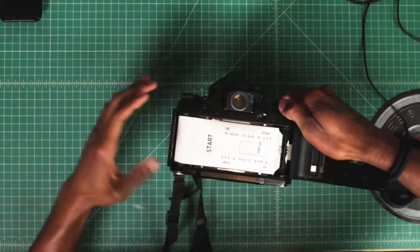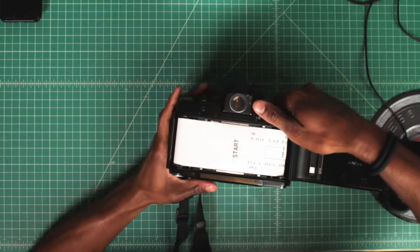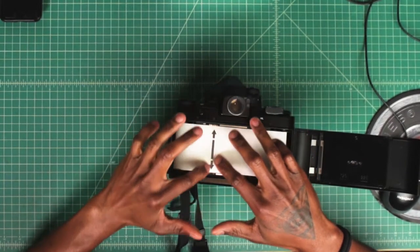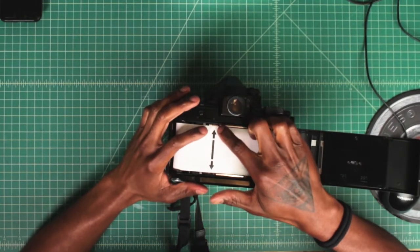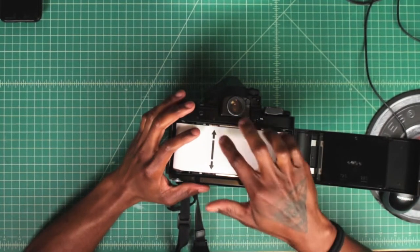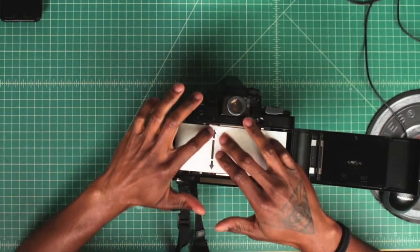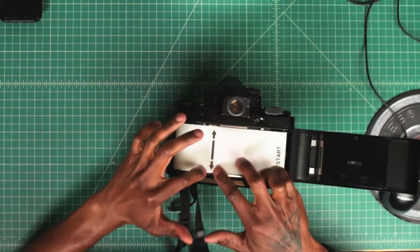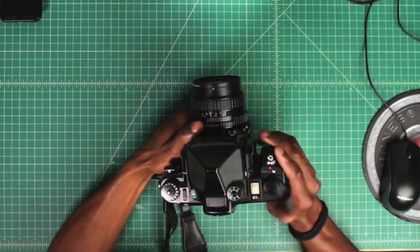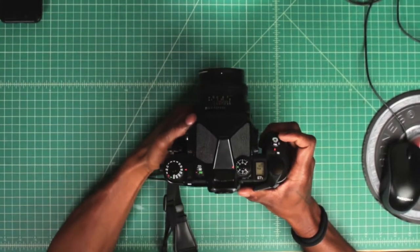With the advance lever, start advancing the film — just make sure the film is taking. With 120 film, you'll always have an arrow on the paper backing. Depending on the camera, there will also be a corresponding arrow on the camera itself, and this is telling you that once the film arrow lines up here, you can close the film door. If you don't see the arrow yet, keep advancing until you get it. It doesn't have to be perfectly aligned, but it has to at least reach that section. Once you have that, close the film back down.